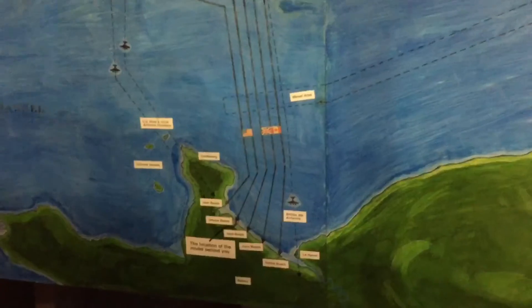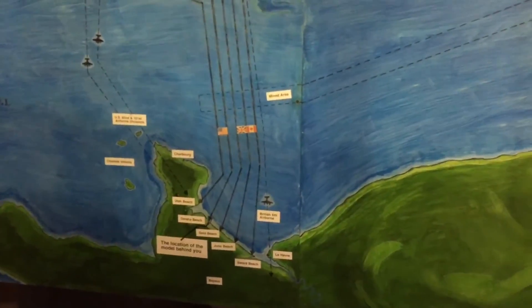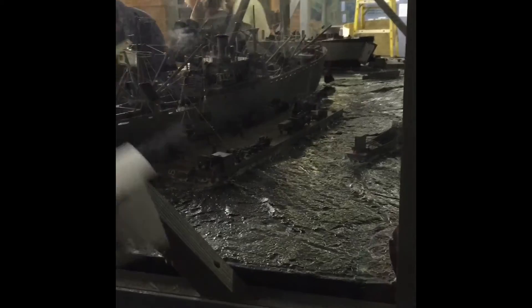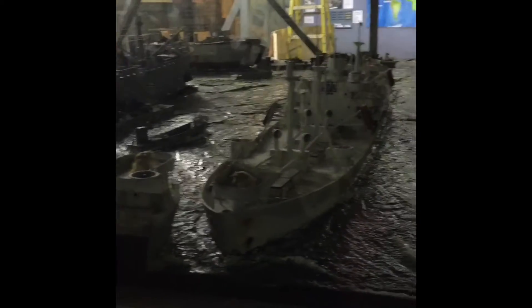Liberty ships were used to drop off supplies at Omaha Beach on D-Day, which was June 6, 1944. Supplies were dropped from the Liberty ships onto the floating docks, which were then transported to the beaches.